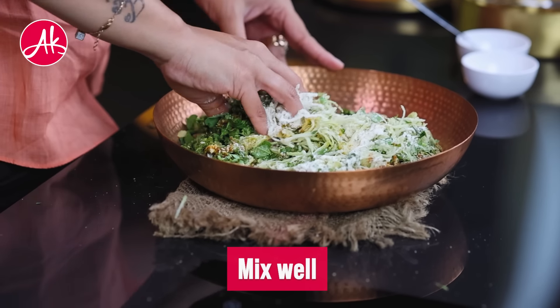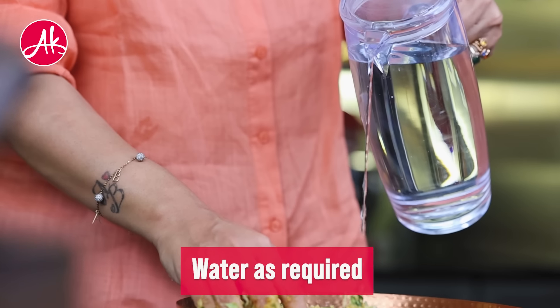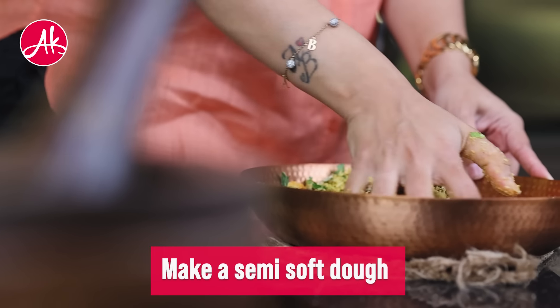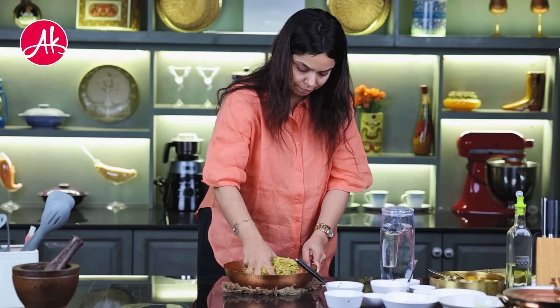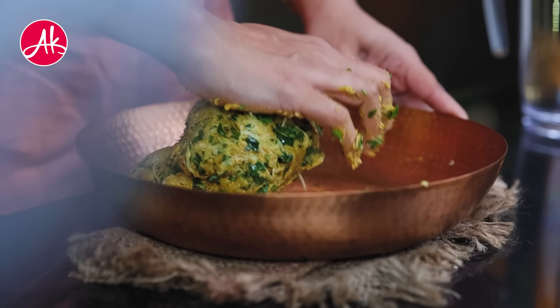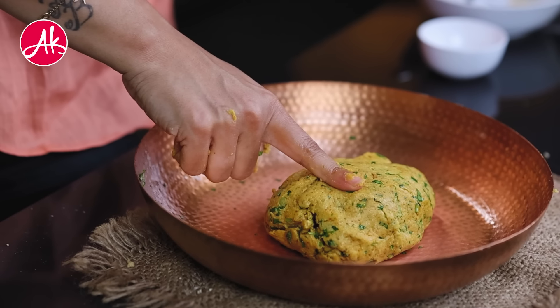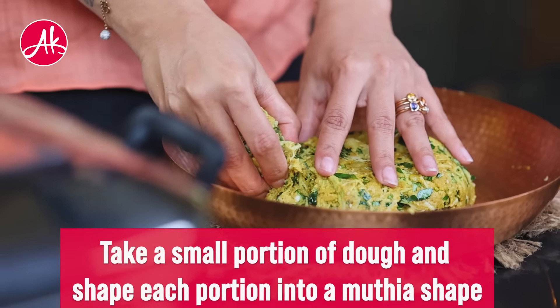You have to add the water very slowly. Make sure that the dough is not too soft because the lauki will release water. Now you can see the consistency of the dough.